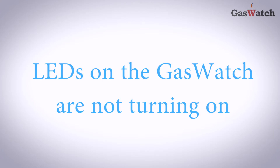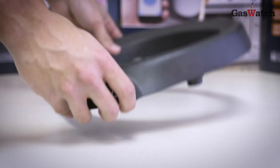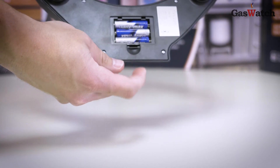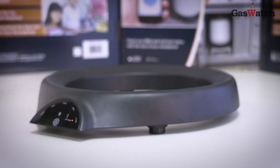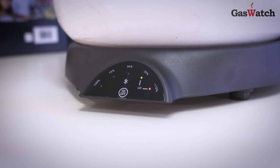If the LEDs on your Gaswatch scale are not turning on, press the on-off button. If nothing happens, ensure the batteries are properly inserted and not out of alignment. If this does not resolve your issue, it may be time for a new set of batteries.